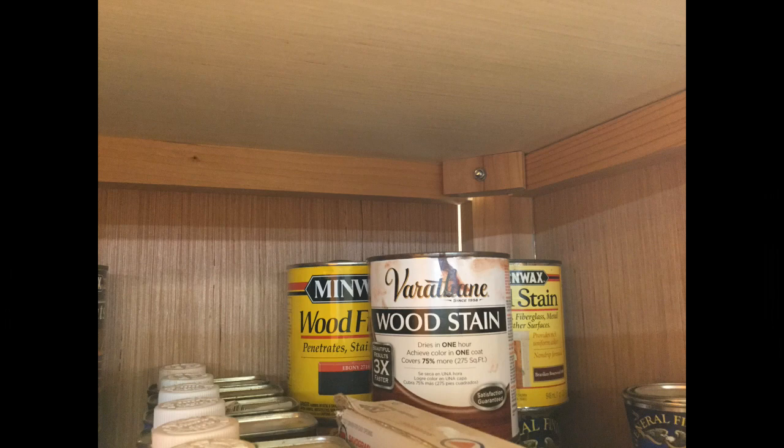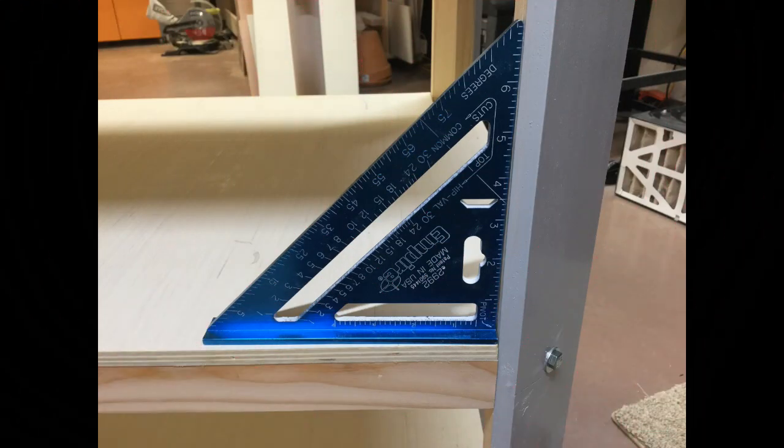I thought I'd have a hard time getting that cabinet to be straight and true, but I found this thing pulls itself together practically. I've had extremely little trouble getting these cabinets to come together and be at right angles — just minor adjustments with a square, then tighten the bolts up and boom, it's 90 degrees.